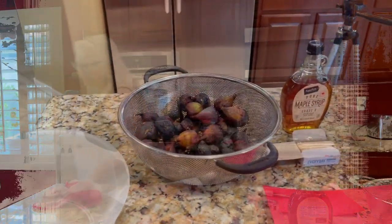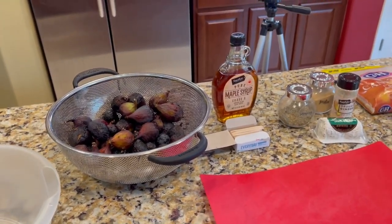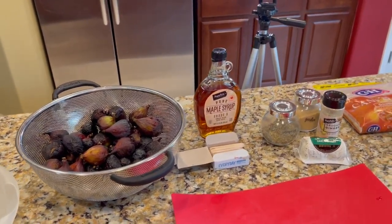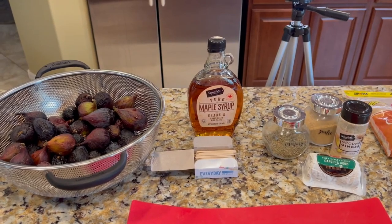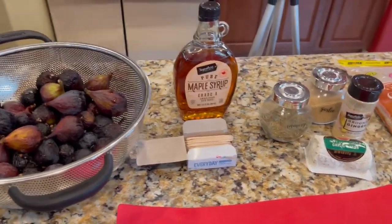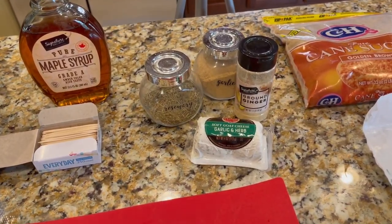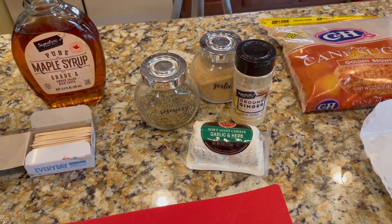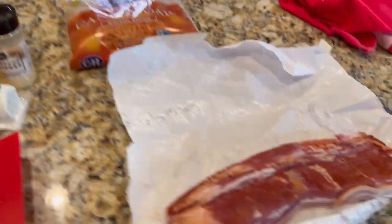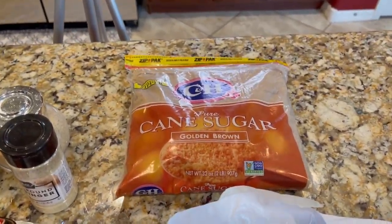Follow me today and you'll see what we're going to do. I want to show you everything you'll need. Of course there are the figs — some of them are ready to go. I'm using maple syrup, and I'll tell you why later on. You'll also need toothpicks because we're going to close them up. I'm using a combination of rosemary, garlic, and ground ginger to mix into my goat cheese. I've got bacon — I'll cut that in half — and a little brown sugar.